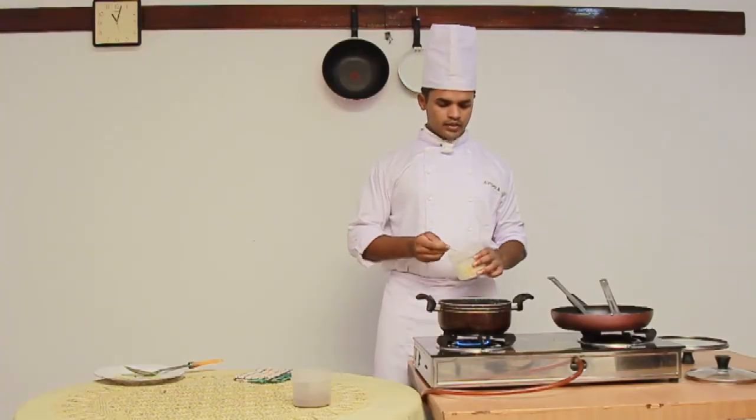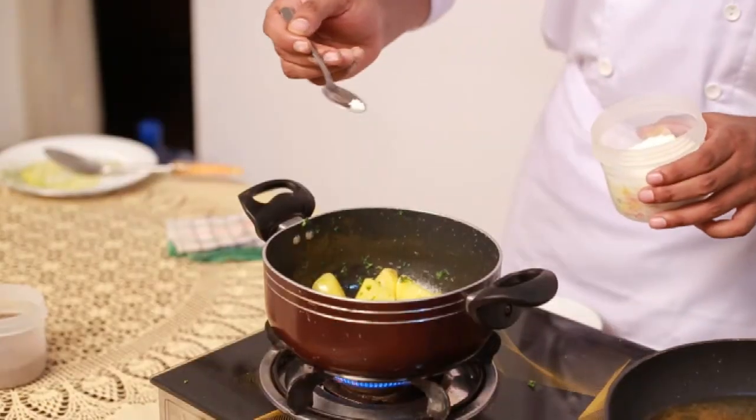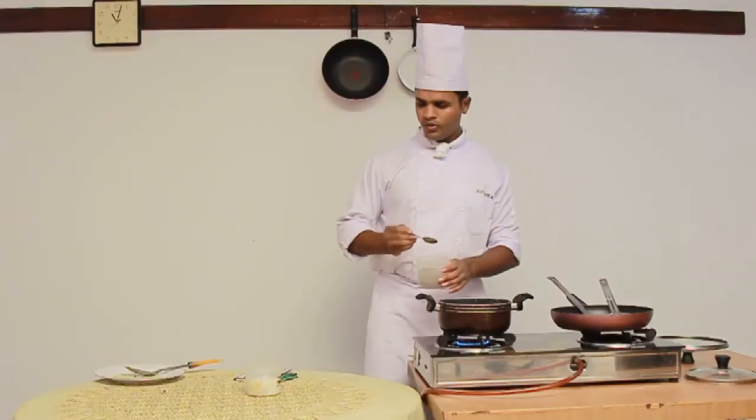At last we are seasoning these parsley potatoes with a pinch of salt and pepper, and adding the pepper. Now we are done.